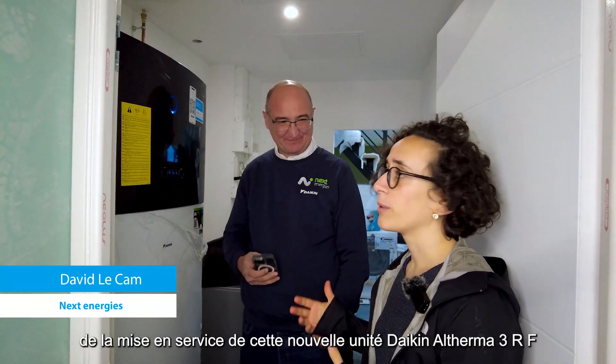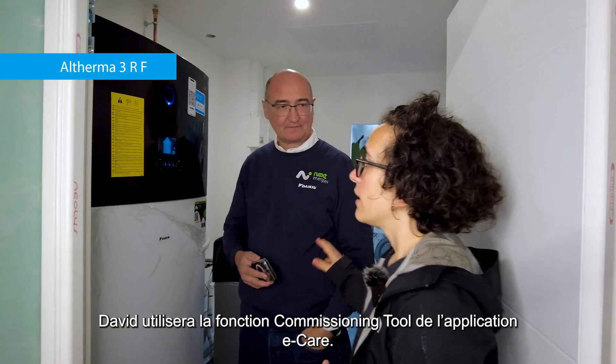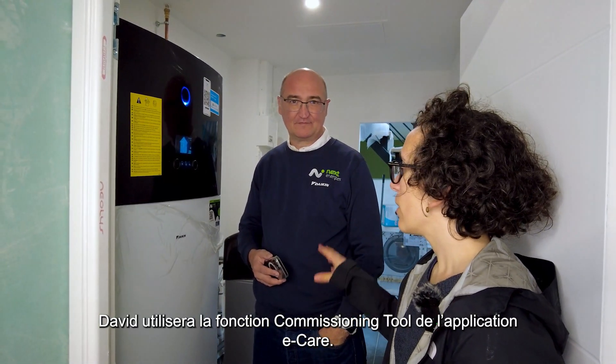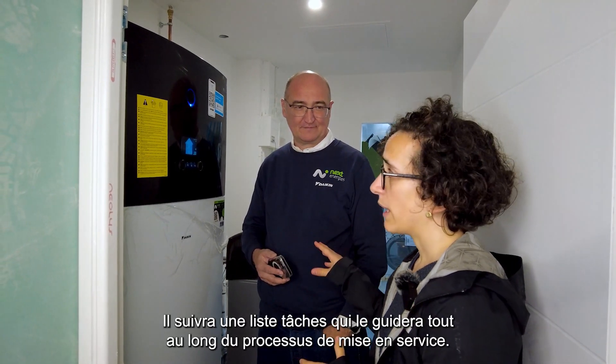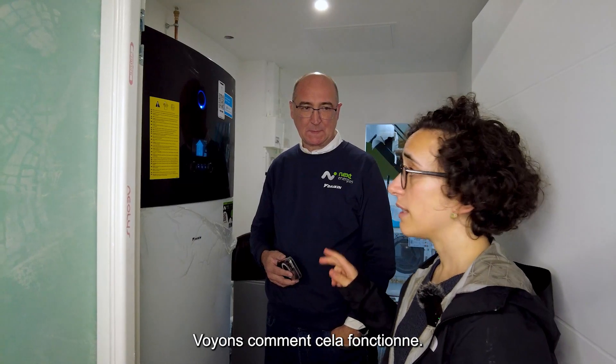Next to me is David, the technician who will take care of the commissioning of this new Daikin Altherma 3RF in this new house. David will use the commissioning tool on the eCare app, which will guide him checklist-based through the whole commissioning process. Let's see how it works.